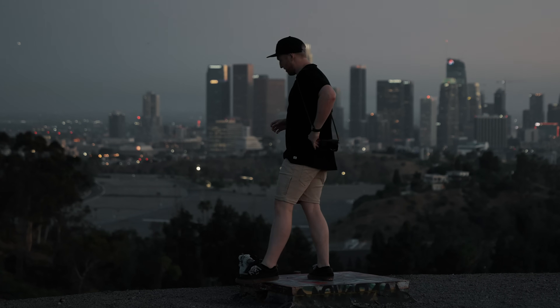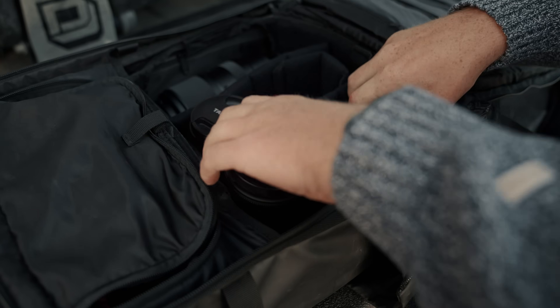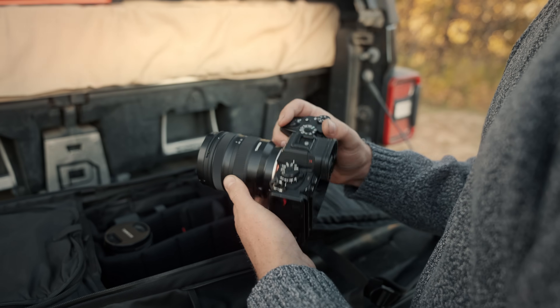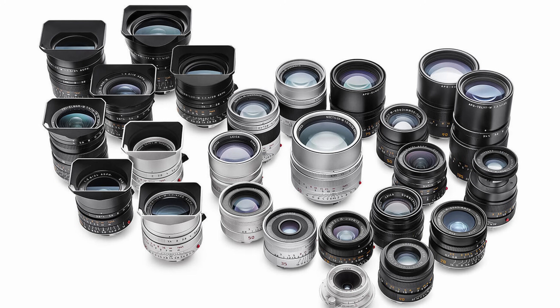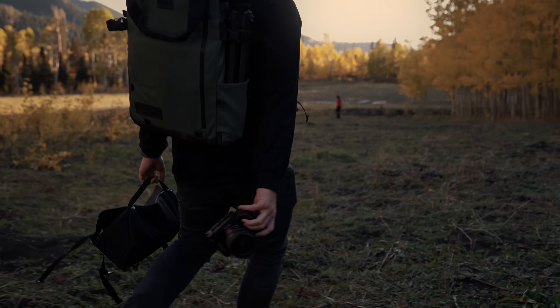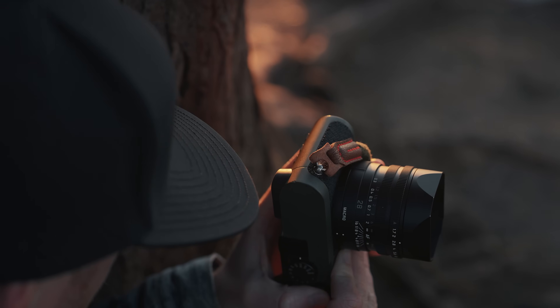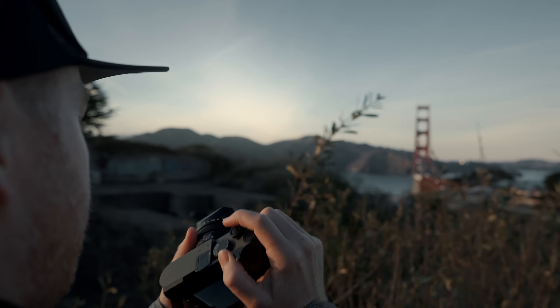Yet another important thing to consider is that more than most other cameras, the Q2 is a depreciating asset. This is unlike other cameras where only half of the investment is depreciating — the body depreciates, but the lenses hold their value quite well, and you can continue to upgrade your body while staying invested in that lens system. If you're buying something like the Leica M11, you're investing in M-mount lenses that will continue to be useful and valuable as you upgrade to something later. Or if you're buying Sony or Canon mirrorless, you're investing in the EF or R-mount lenses you'll continue to use long after you upgrade your body. But not with the Q2 — since this beautiful Sumilux, a 24mm pretending to be a 28mm, is strapped to that body for life.